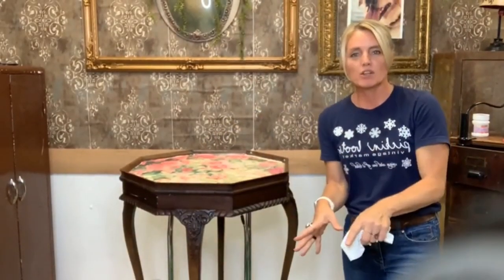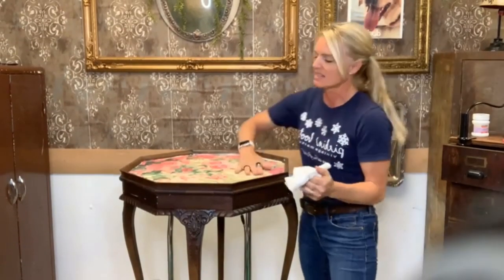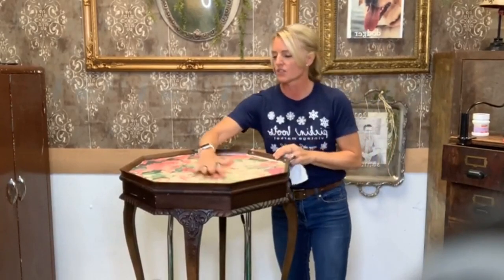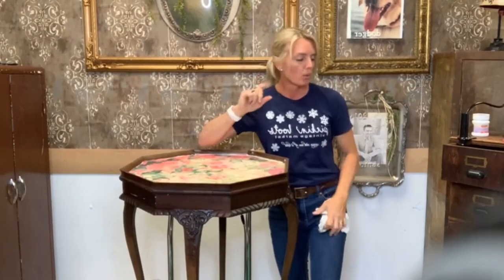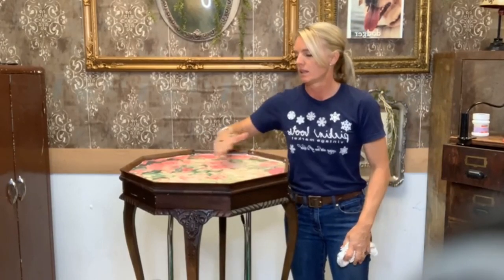I'll answer the questions at the end of my live, or if there is a retailer online that wants to answer them, that'd be fantastic. This is still drying, but what we're going to do is we're going to mix our resin and get that ready.